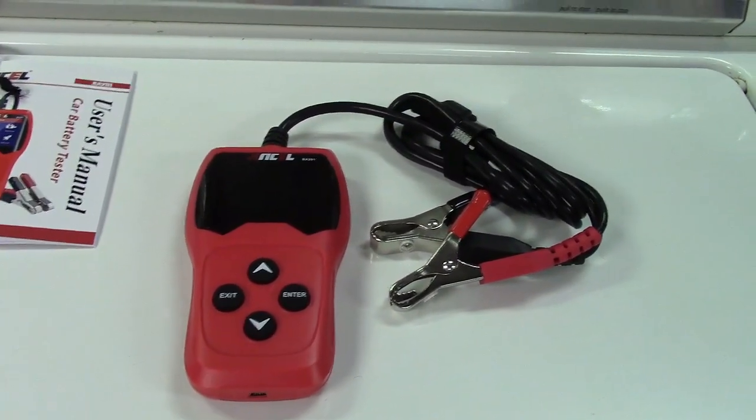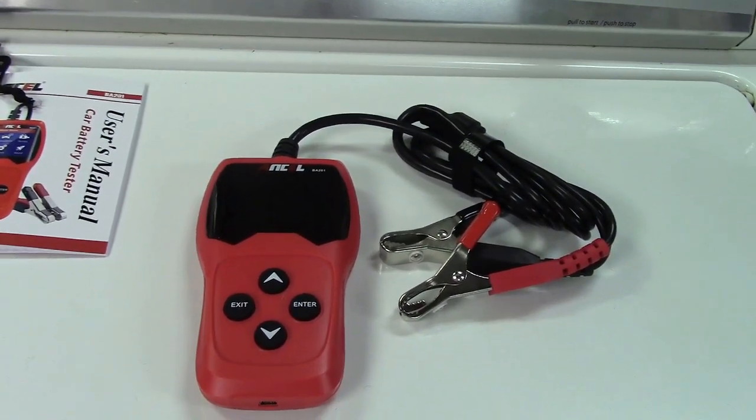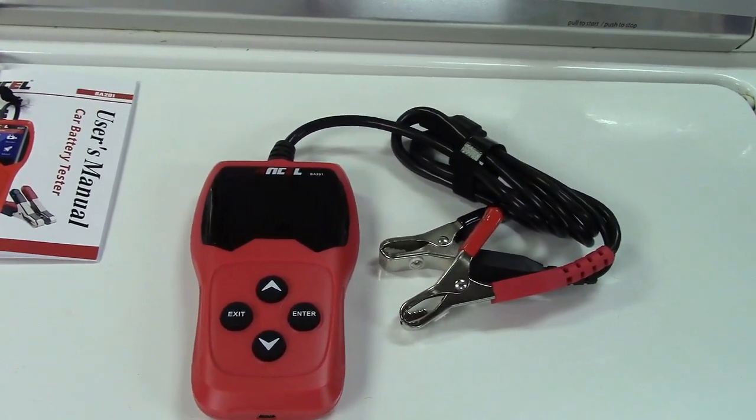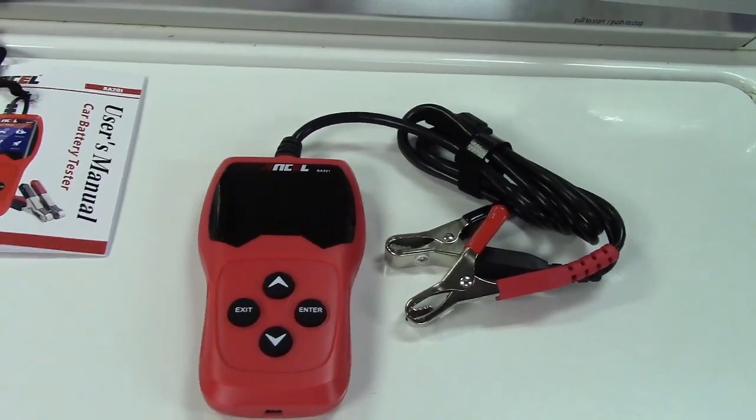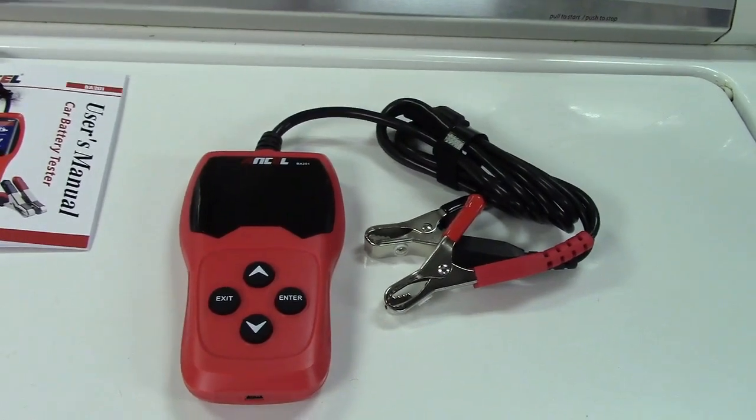This will test automotive batteries from 100 to 2,000 cold cranking amps. It'll do all different types of batteries: regular flooded, AGM or absorbed glass mat, AGM spiral, gel, and EFB batteries.